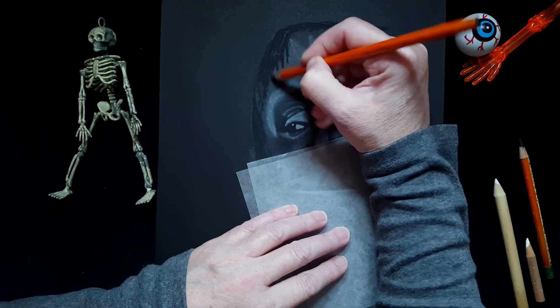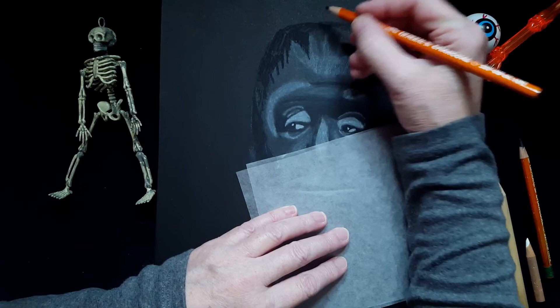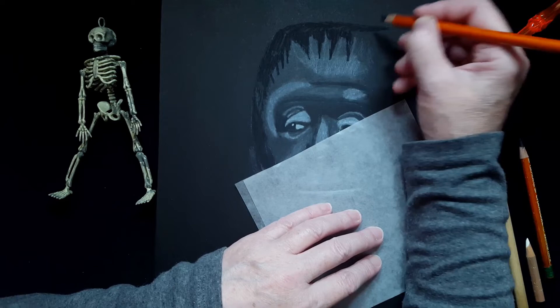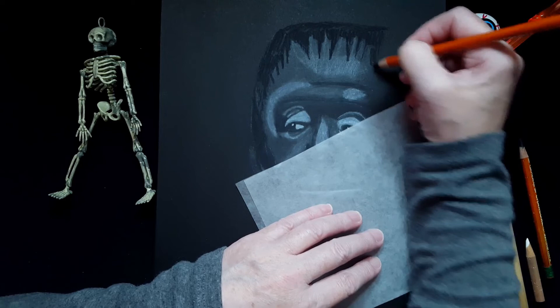The 6B charcoal pencil is very soft, so it will likely wear down before I finish coloring all the areas I want to. I may have to stop and sharpen, and these are not easy to sharpen — they break very easily because they're so soft. These are the pencils I go through the most, the 6Bs, because upon sharpening they break.